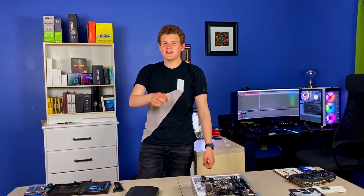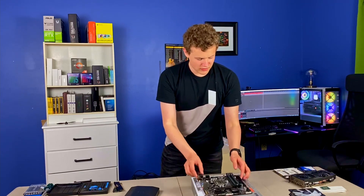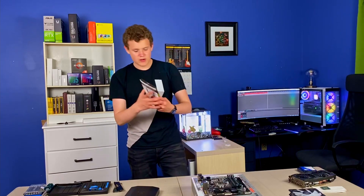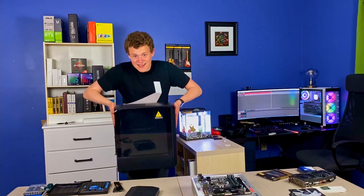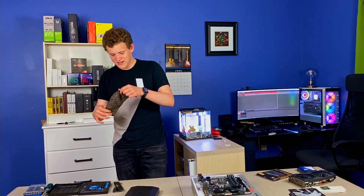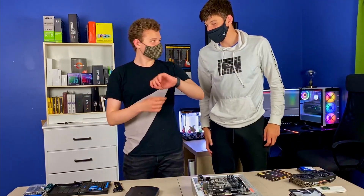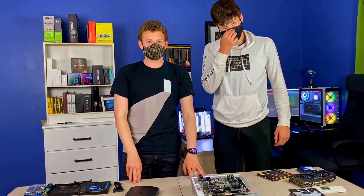Hello everybody, my name is Nate and we are going to be building Atticus's computer today. He is getting new RAM — 32 gigabytes of RAM — and we're putting it inside of this case. Joining me today is not Atticus, it's Garrison. Come on up, Garrison! We all love Garrison. Alright, so we are building Atticus's computer today.